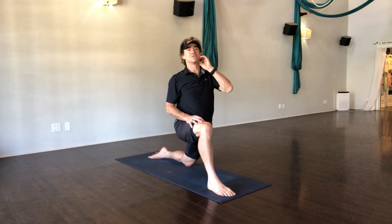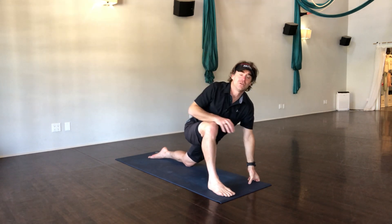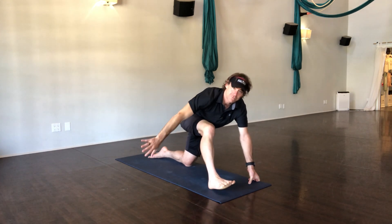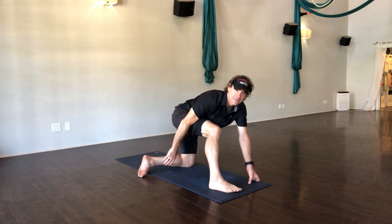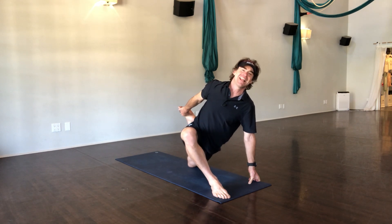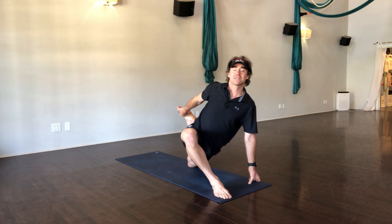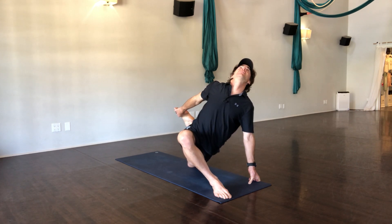Now we're gonna take this into a deeper quadriceps stretch, if you can. Cushion on the back knee, and you could just lean in forward and drop the hips down — this would be sort of the easier option. But some of you can reach back, take this foot, turn it — notice I'm turning the foot — and then it's easier to grab. Then you square the hips again, and this becomes a deep, deep quadriceps stretch as I sink down. Because we don't do this on a regular basis, this is part of the reason the lower back gets tighter. Sit into that stretch, lift the heart up, breathe deep, lean back.